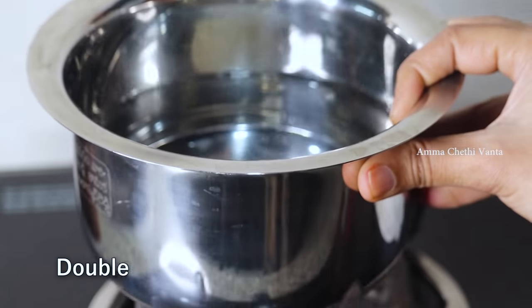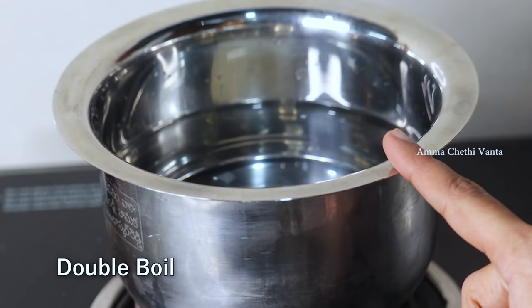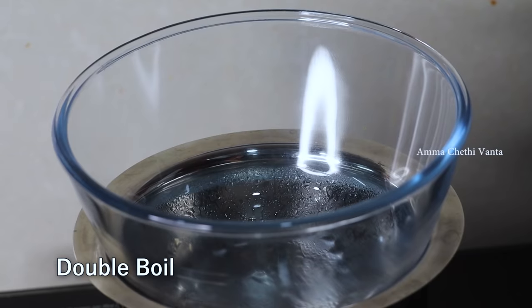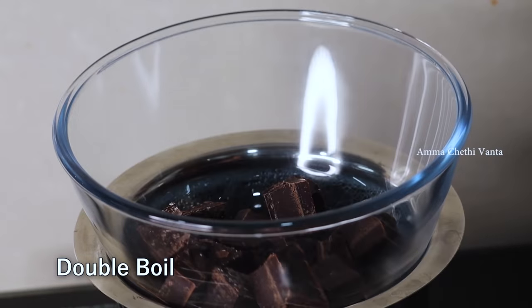Now, make some water. We have to leave half of it in the pan and bring the water to a rolling boil. Now I am going to add the dark chocolate and white chocolate.